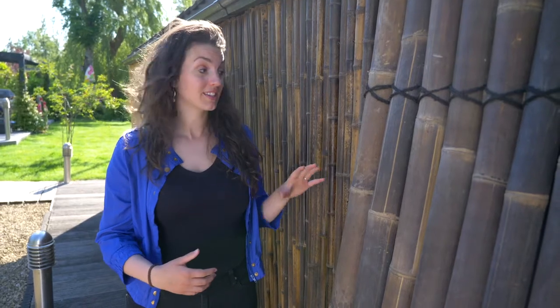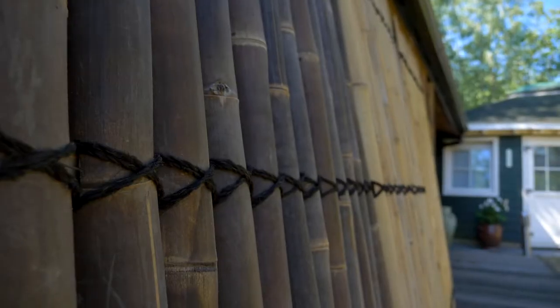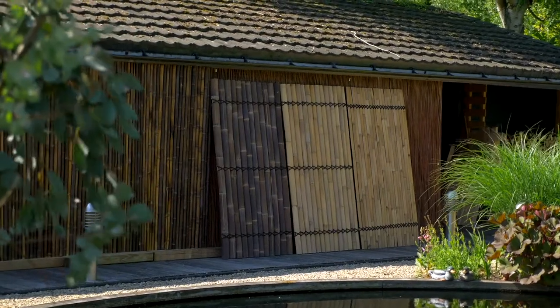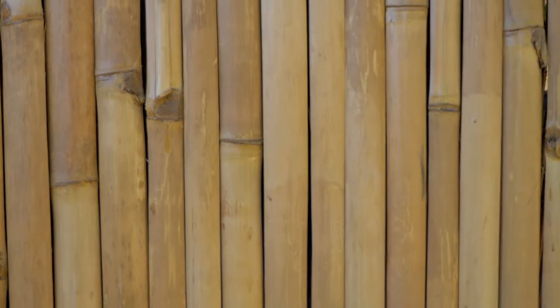As you can see, there's a difference in mats and fences. The fences are made of half-round bamboo, which is available in different sizes and different colors — so you've got black bamboo or natural bamboo. If you'd like a cheaper option, that's also available, which is made of thinner bamboo slats, also available in the same colors.